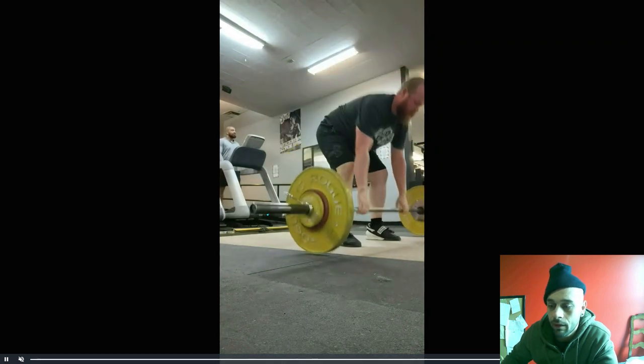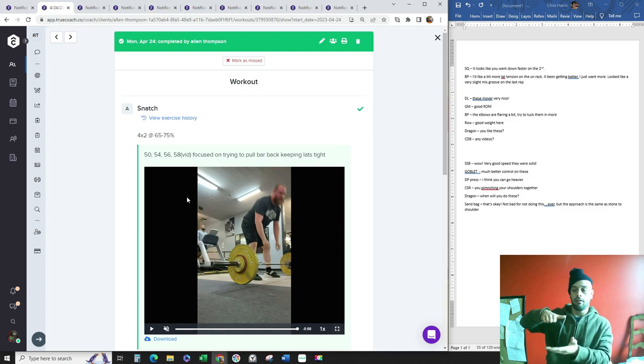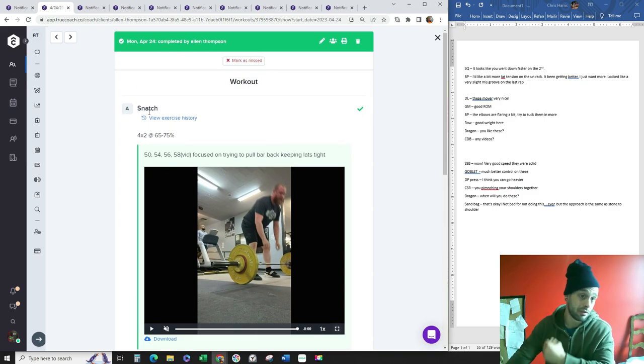You had a bad catch on that second rep — it's a little too far forward. It needs to be within your center of base, within your foot. Anything outside of that is excessive. Next week we're going to do some combination of a snatch pull or snatch high pull plus snatch to clean that up.